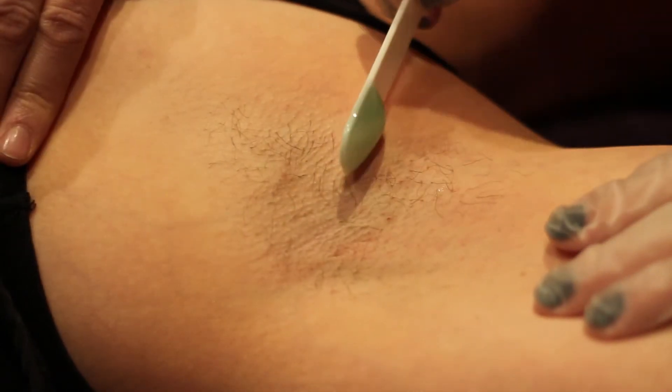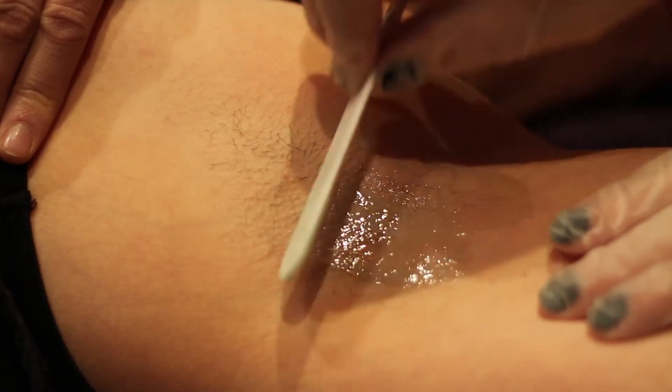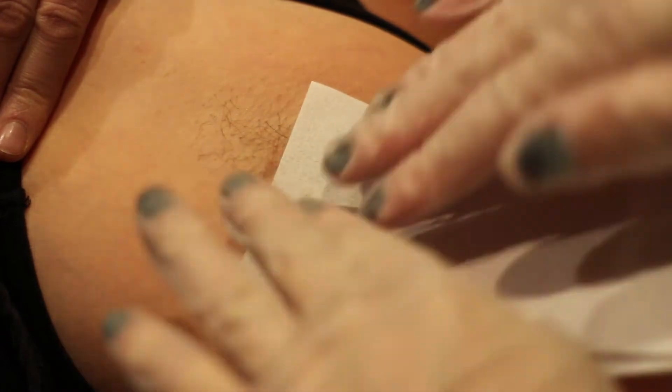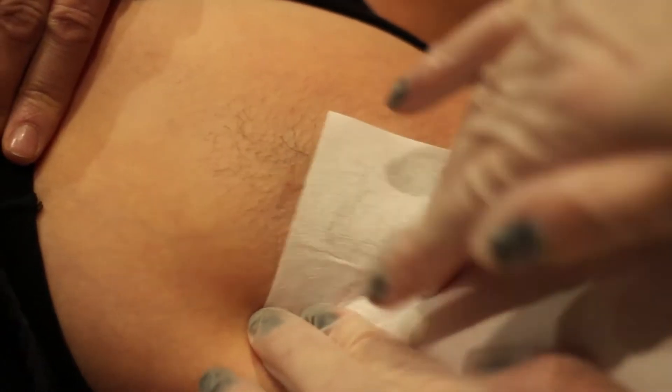Using our re-washable reusable plastic spatulas, apply the Marine Extract Gel using the edge of the spatula. Make sure you apply in a thin application.